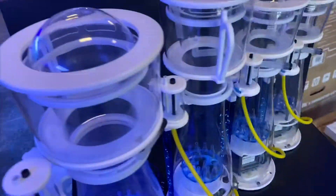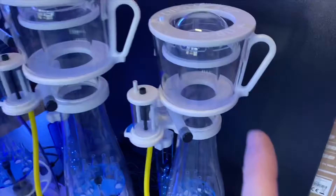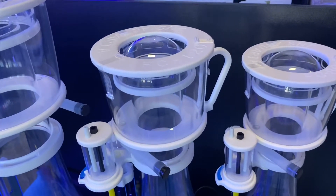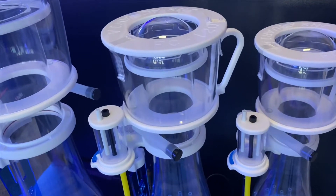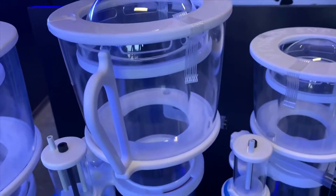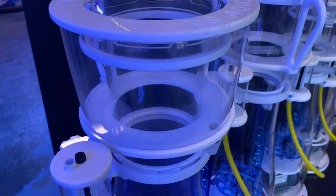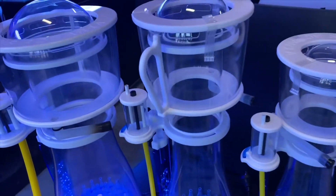They come in four sizes. We've got the FC80, rated from 300 to 500 litres. Then we have the FC120, rated from about 400 to 600 litres. Then the FC180, rated from 600 to 1000 litres. And over here we have the FC280, rated for 1000 litres heavily stocked up to 1600 litres lightly stocked.